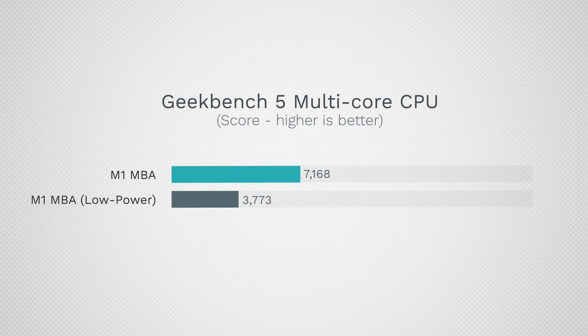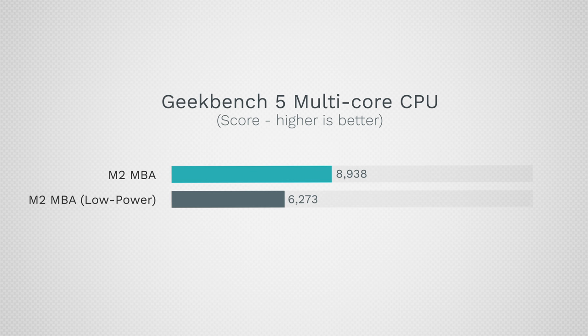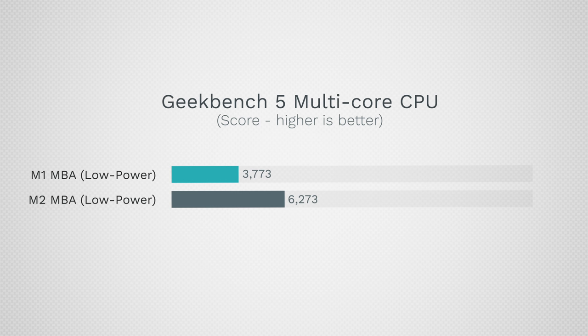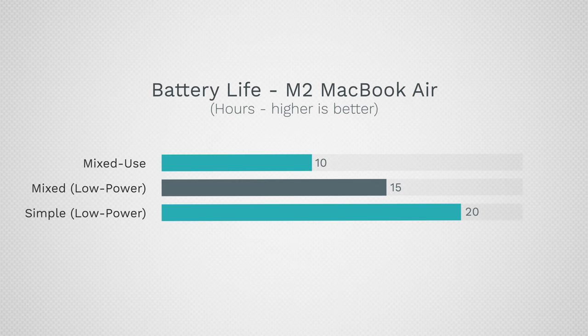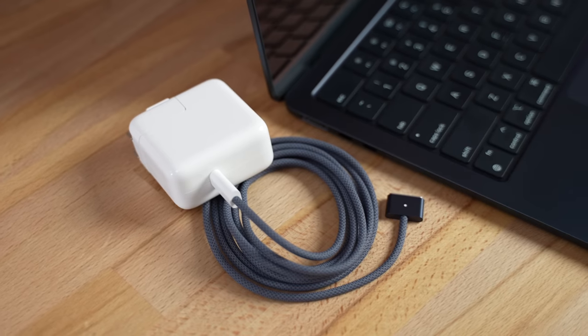That's a huge savings in battery life, but unfortunately with the M1 the performance drops so much — from over 7,000 down to 3,700 — that it's not really worth using. With the M2 chip we also see a huge drop in power usage, but the performance drops much less — about 40%. The average wattage goes down from nine and a half down to three and a half, even less than the M1 chip while having almost double the performance. Because the machine is using about a third of the CPU power, that's where you can go from 10 hours up to 20 for simple light tasks, or about 15 hours for things like video editing and photo editing.